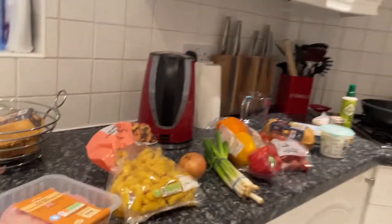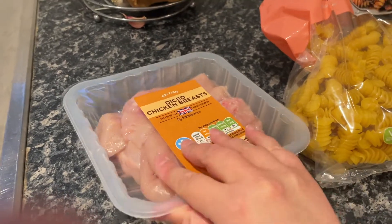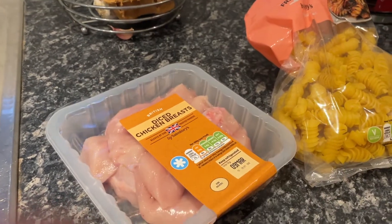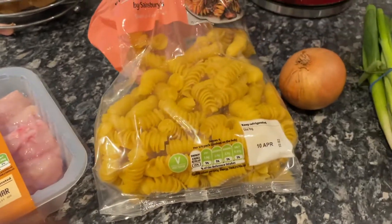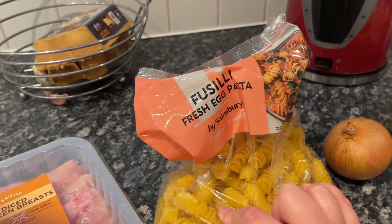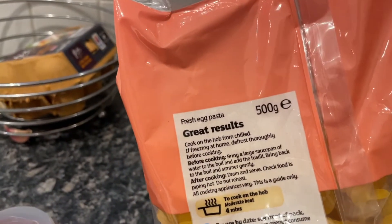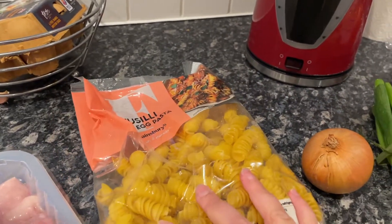All right, here we go. Chicken breasts diced — I don't know how many, Cat crossed out the number. Yeah, just a packet. 125 grams of fusilli pasta or whichever pasta shape you prefer. I have a question: why is it that we've adjusted the amount of chicken breasts but not the amount of pasta? Just add as much pasta as you think is sensible — this pack is 500 grams, just eyeball it as you always do.